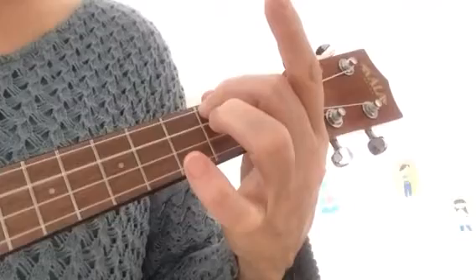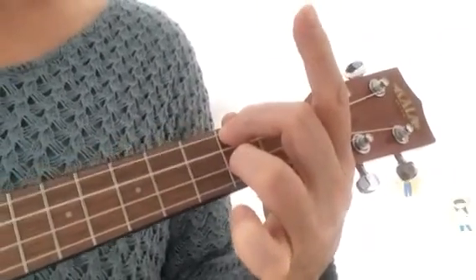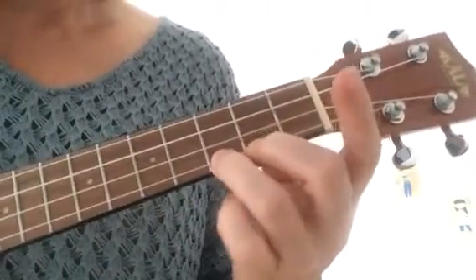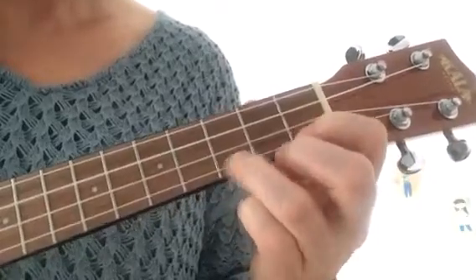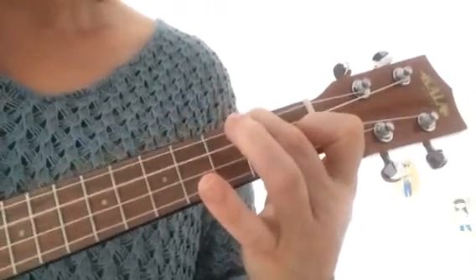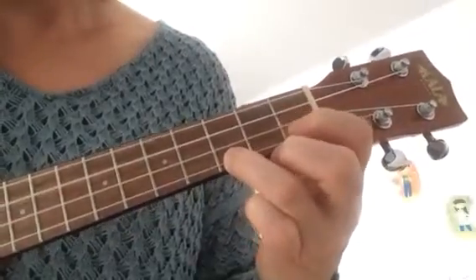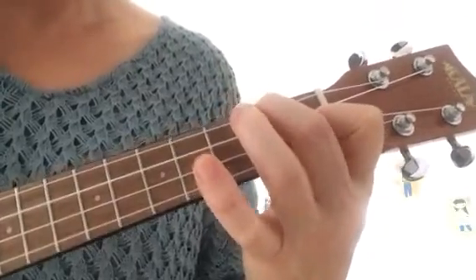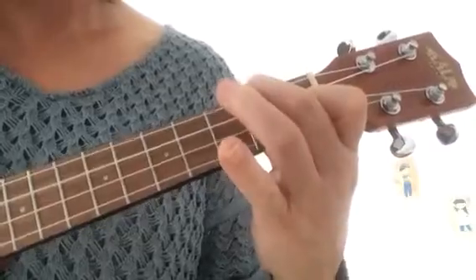And now we're going to go to C to F. One more time, C, F.